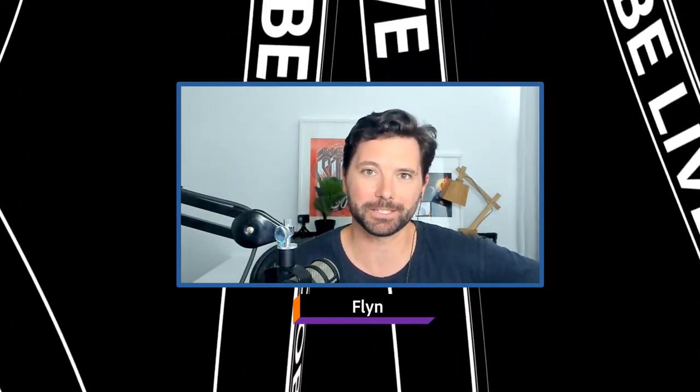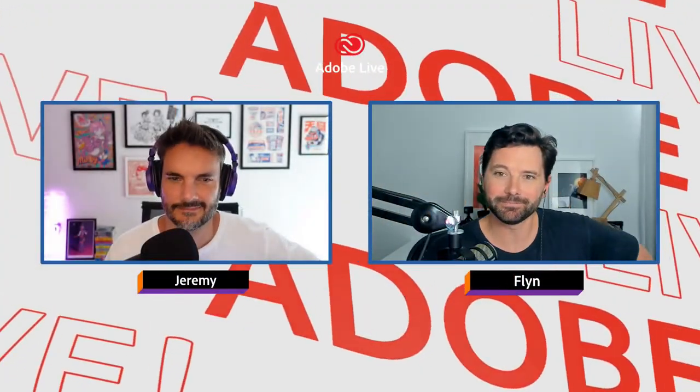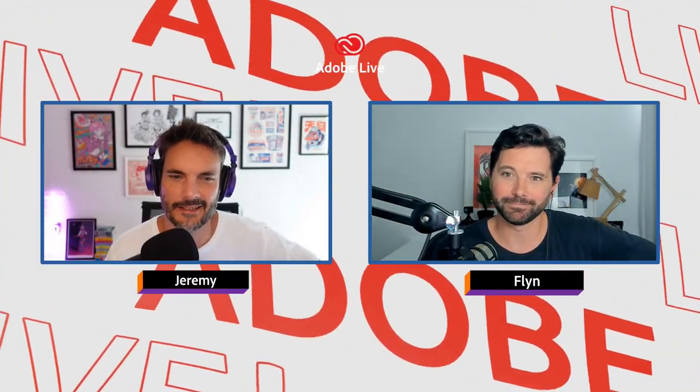Hello everybody and welcome to Adobe Live. We'd like to begin by acknowledging the traditional owners of the land in which we are creating and streaming today, and pay respects to Elders past, present and emerging. My name is Flynn, I am hosting today and I'm hanging out with my good friend, illustrator from Sydney, Australia, Jeremy Lord. Hello Jeremy. G'day, how's it going? Hello everybody.